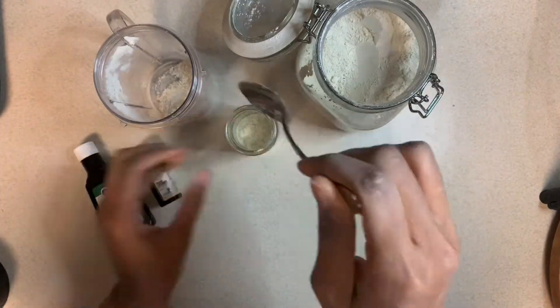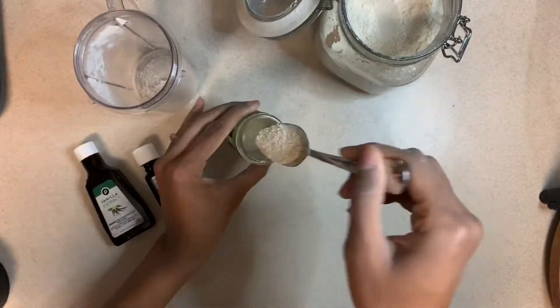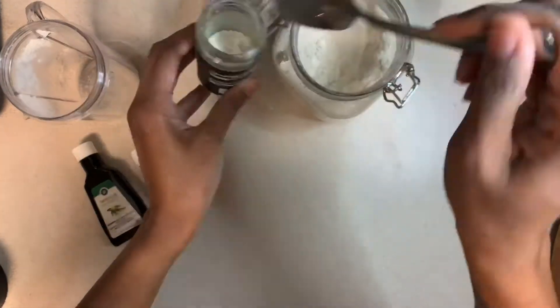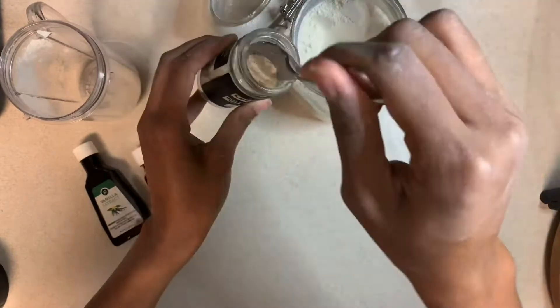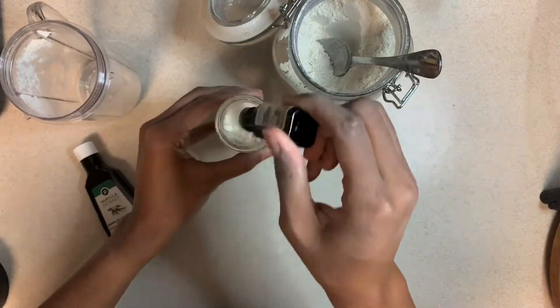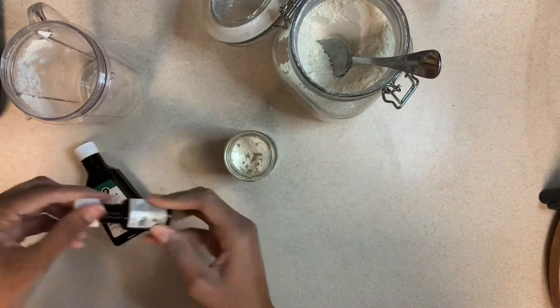Also make sure that your oatmeal is ground up very well because you don't want little grainy pieces of oatmeal. Just add as you go — add as much as you want and have fun with it. I also used lavender as my essential oil, so vanilla extract and lavender — a perfect combo.